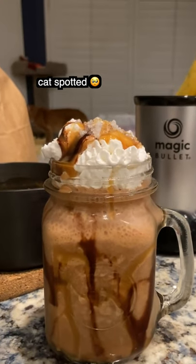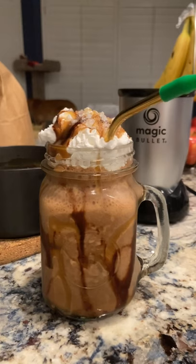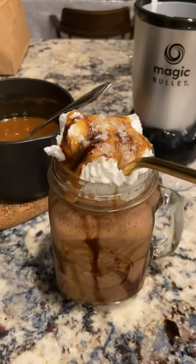I'm really happy with how this came out and I'm afraid I'll be drinking it every day now. It looks so good — even my cat wants it.